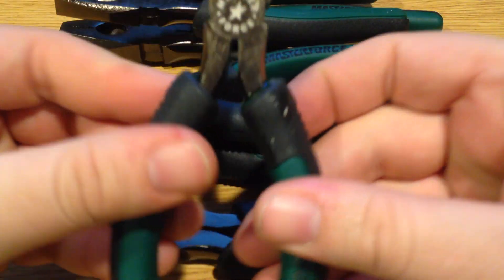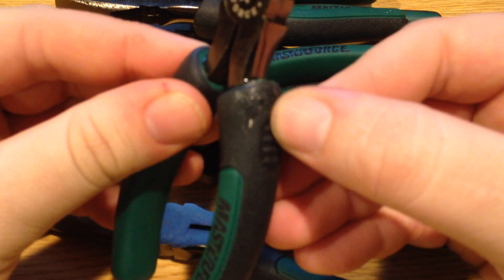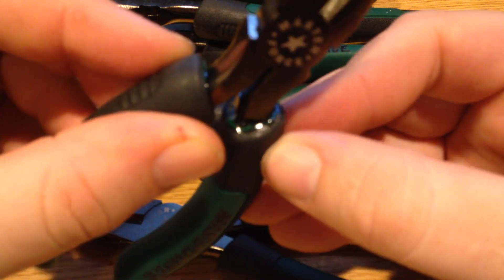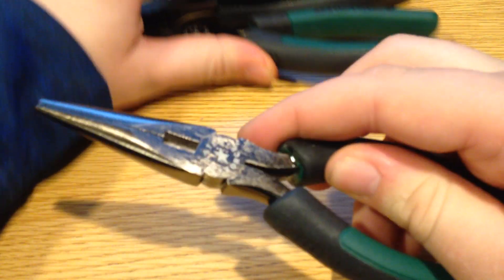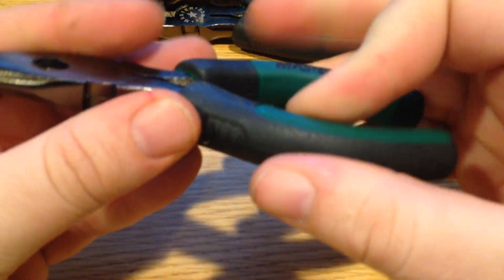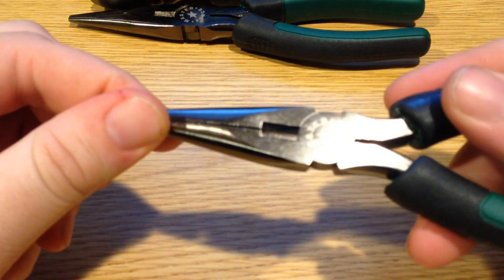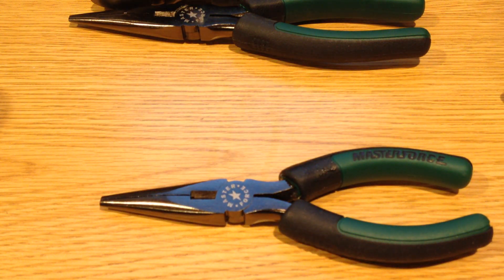One last thing — let's talk about the fit and finish. You can see that these were not well assembled. The actual forging looks fine, but we basically have glued-in handles and they're not polished — just more of a black oxide finish. I think that's fine personally, but some people would be a little concerned about that. If that's the case, maybe you should look at a more premium brand like Channellock or Knipex, which would give you a nicer finish.